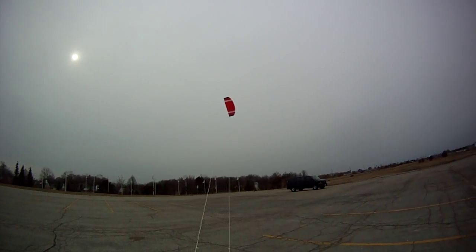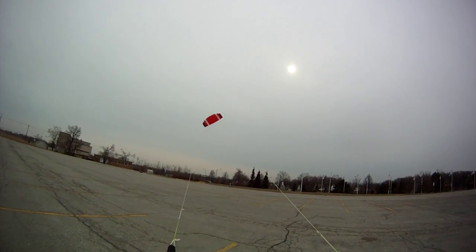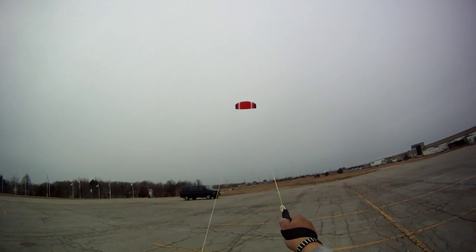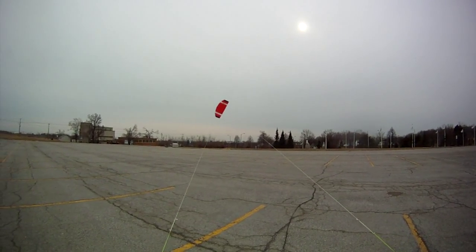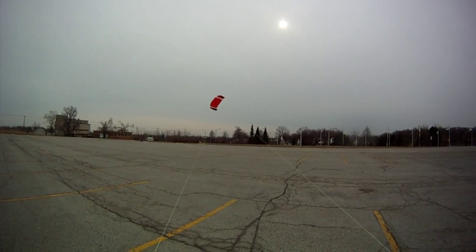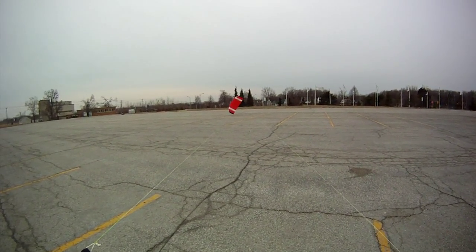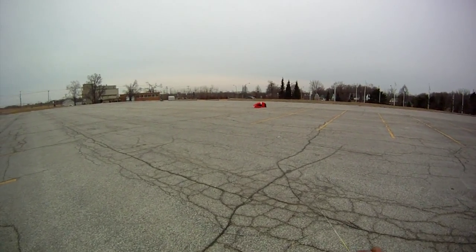If you are enjoying what you are viewing, again this is my Albatross from 4M Kites off eBay, 50 bucks shipped to my door. If you enjoyed what you just viewed and you found it interesting, kindly rate the video and subscribe. This is 01 Viper27 signing off.